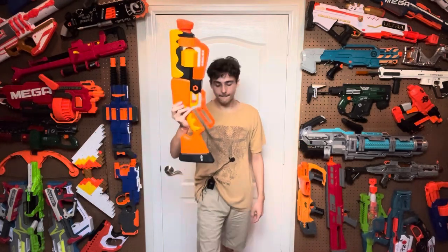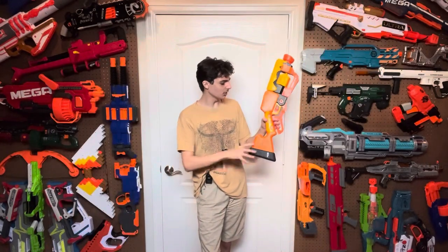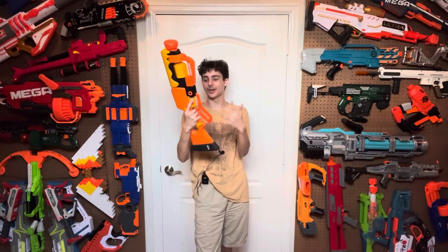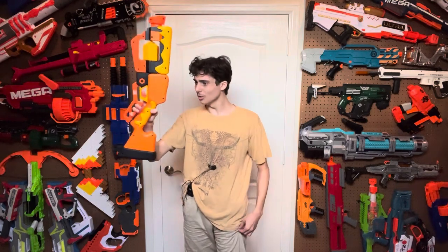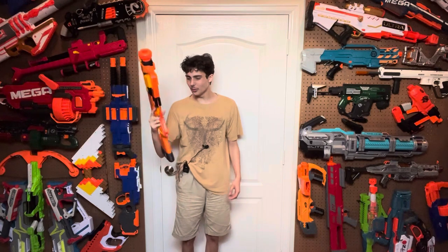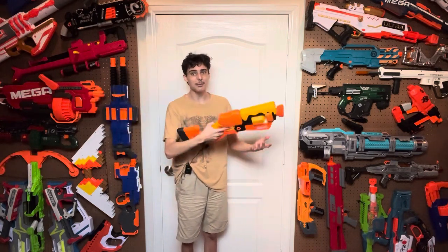If we look at the priming handle — why on earth is it so far away from the grip? I can effortlessly get all three of my fingers under the priming handle to hold onto the grip. If I try to hold the grip and the priming handle together, like you're supposed to do with lever actions because that's how they prime, it is just so unnecessarily huge and uncomfortable. The priming handle is so wobbly — it doesn't feel stable at all.